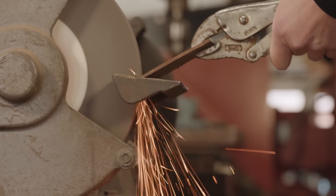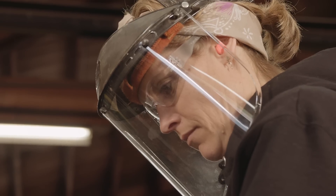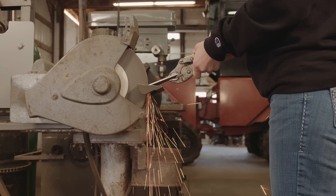Remember, nothing's 100%. Always wear hearing and eye protection. It's your best bet for staying safe.